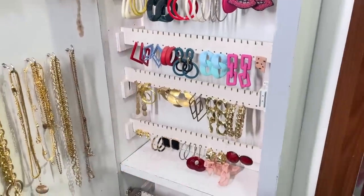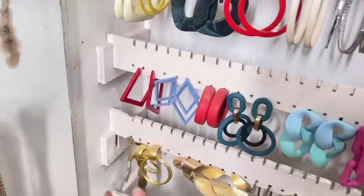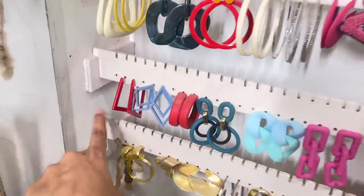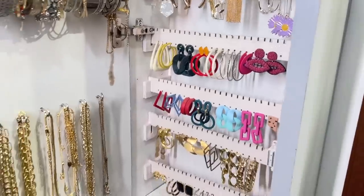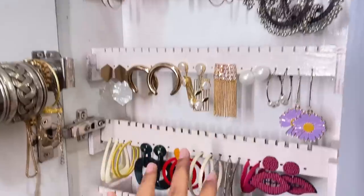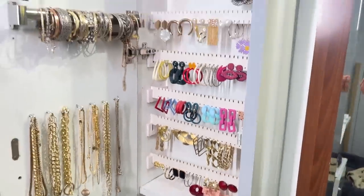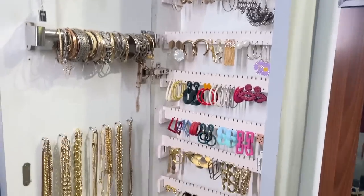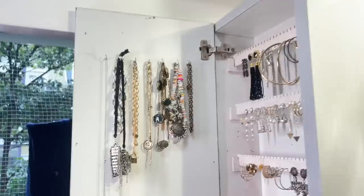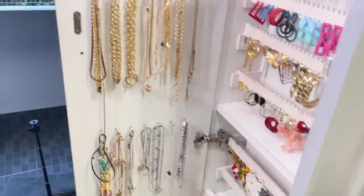If you want to get it customized I'm giving you every single detail. This one bit is a little longer, and especially because of winter it's not going back down, so you can get the exact measurements if you're going to a proper carpenter. So that's the earrings section — it's really beautiful, very organized, very convenient. Since I started doing this I actually started wearing a lot more jewelry because it's right in front of my face.